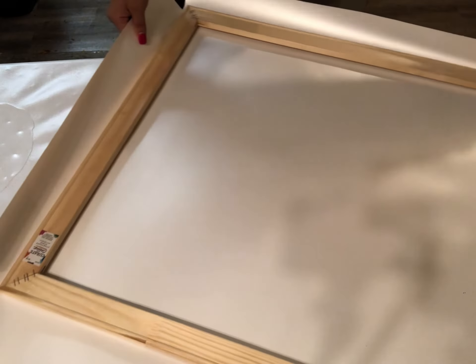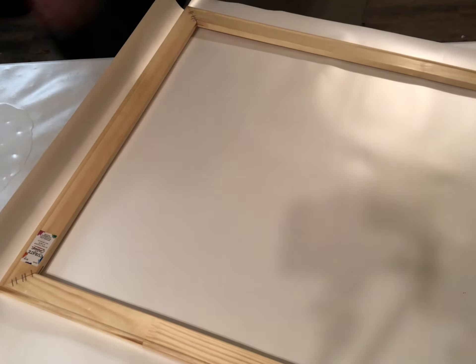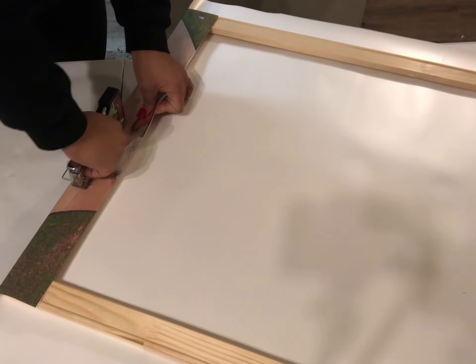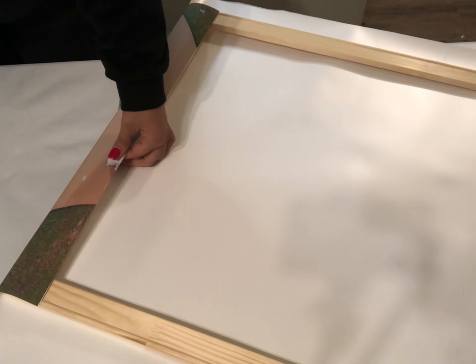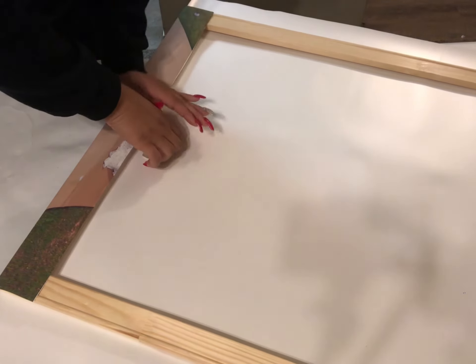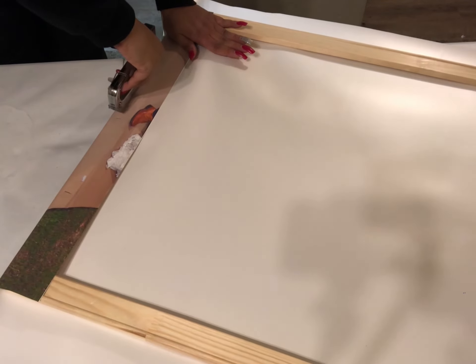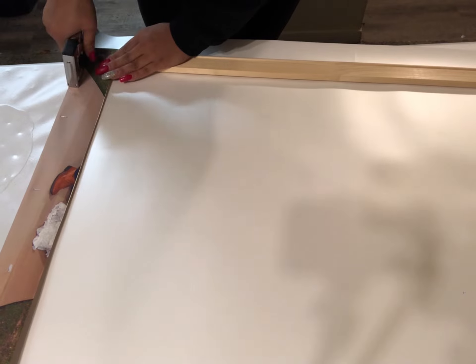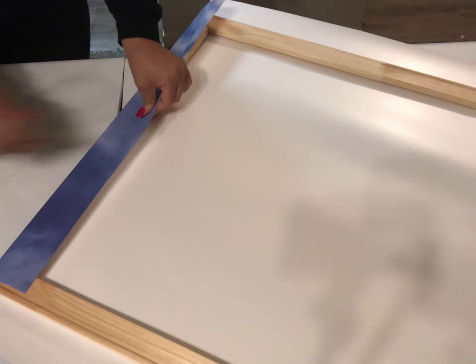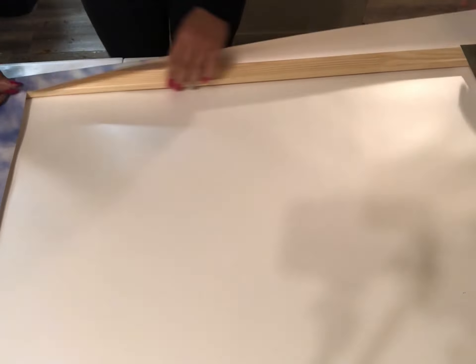Fold it up, make sure it's even, and then I'll just make an initial staple before I hold it tight. Make sure my lines are correct — and they look to be. I'll hold that down tight and do another staple, then we'll go on the other end. I'm going over it with the staple on each side. Once you do one side it kind of all makes sense, but make sure you're stretching that material all the way across and stapling it multiple times throughout the back of the frame.